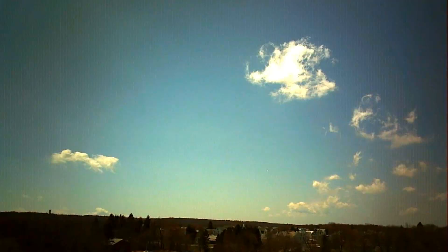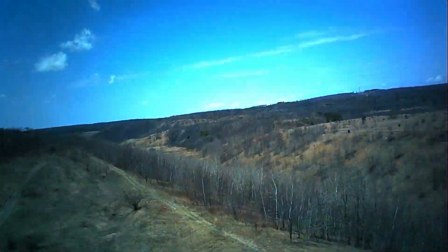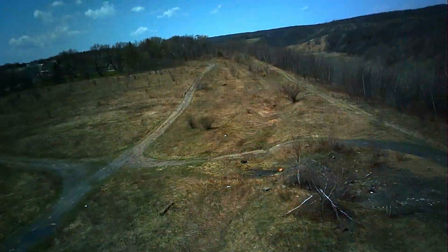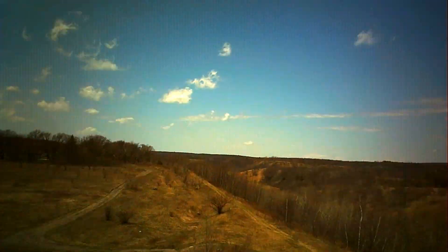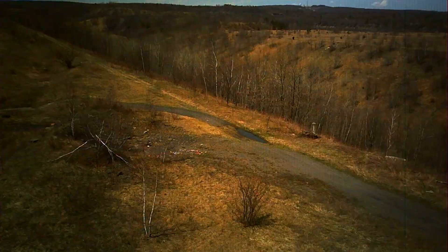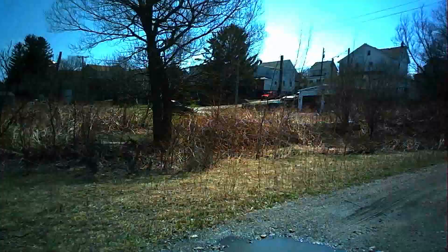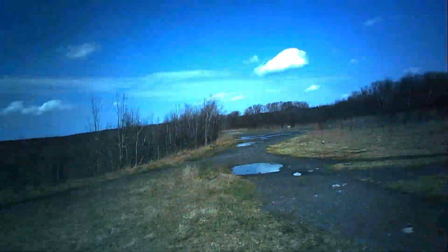This is also a 5.8 gigahertz toy grade drone, and it records directly to the SD card via the camera. So you don't have to constantly record via app, which I actually like. You'll be able to throw a set of goggles on with this. We're going to go ahead and take off again, give this another shake — right down there you can see me, and then we're going to go fly a little bit more.